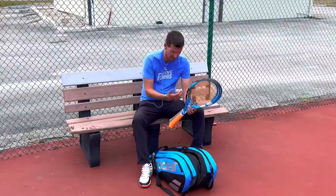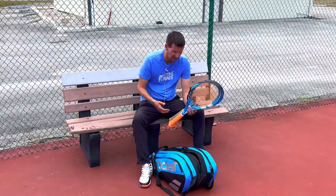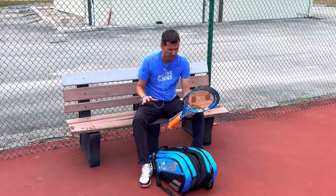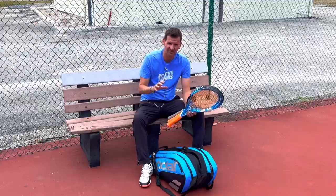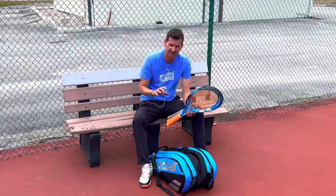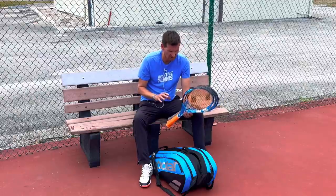I have this Babolat Pure Drive 2017 model. Thankfully Tennis Warehouse put them back on sale, so I'm going to get myself some more. That brings up a great question I got asked on social media: how many rackets should we carry with us?